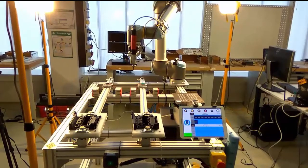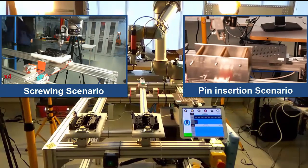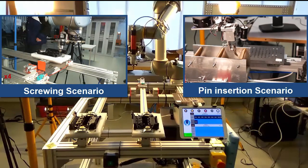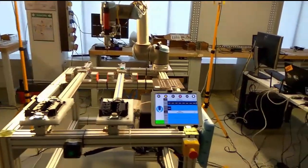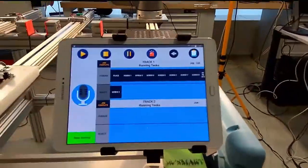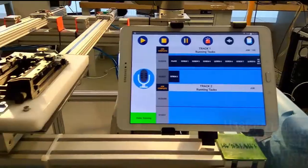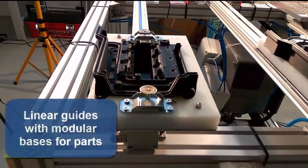The EU SMART project focuses on the integration of both software and hardware components of a reconfigurable assembly cell for versatile manufacturing operations. The universal robotic cell consists of a tablet with a custom application that allows the user to interact with the robot and to regulate the operations of the cell. Two pneumatic linear guides can accommodate a range of different products.